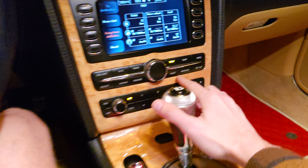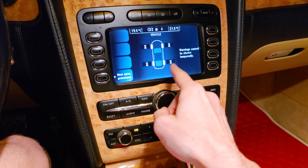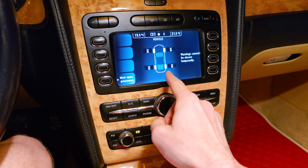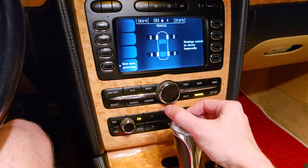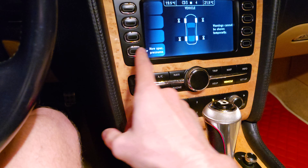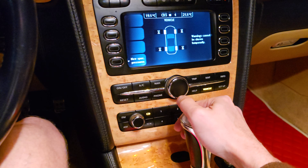There is a trip, map, and more options, but there is a 'Vehicle' option here. There you're going to see your wheels and how much pressure is on them. You can also use patch pressure if you have a new wheel or something like that.